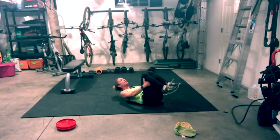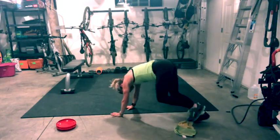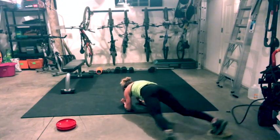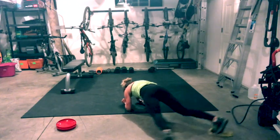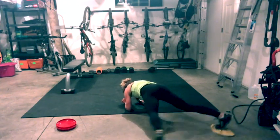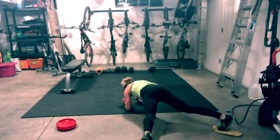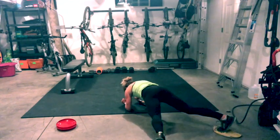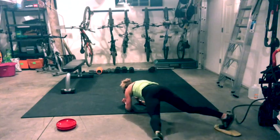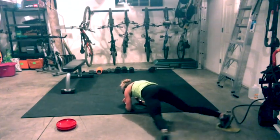Come back to center, grab your hamstrings — last time through. Rock and roll, turn to your elbow plank. Feet on gliders, towels, frisbees. Open and close. Head neutral. Feel your inner and outer thighs. Level one: one leg at a time.